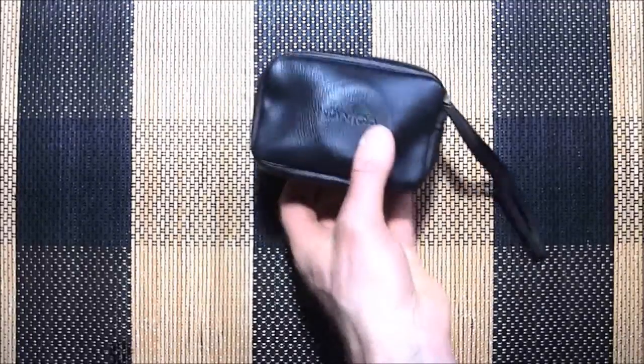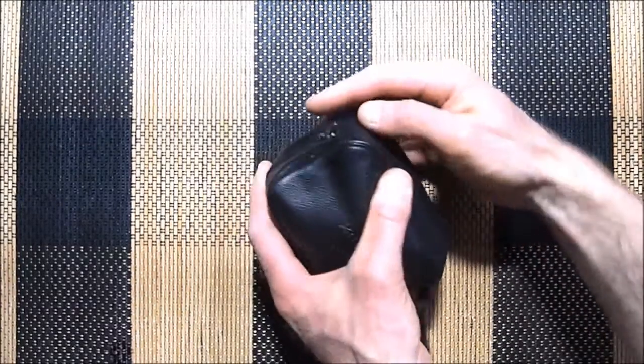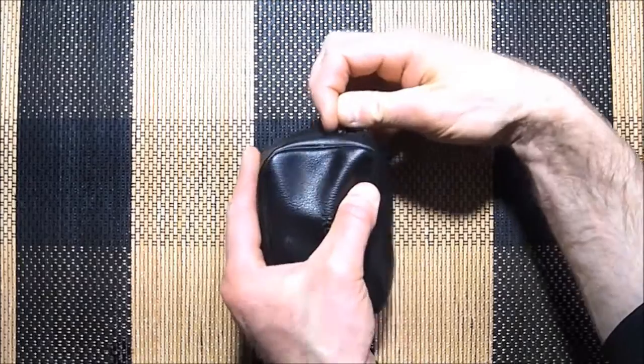So my last Value Village find — I said I found two of these cameras and they both work. What I got is two Konica C35 Automatic cameras.